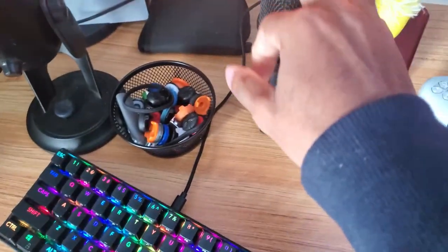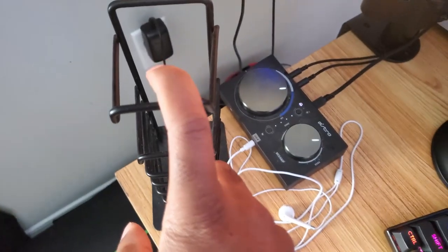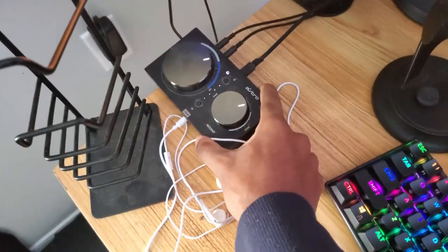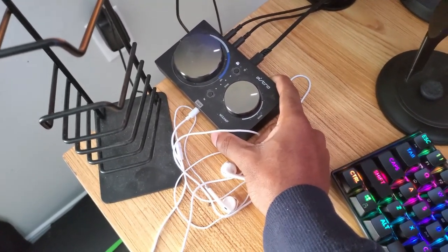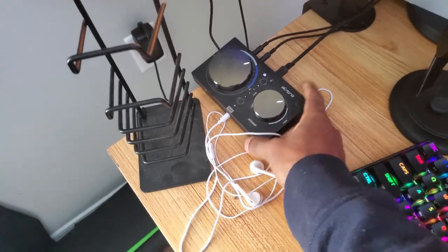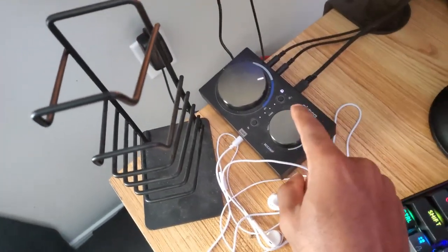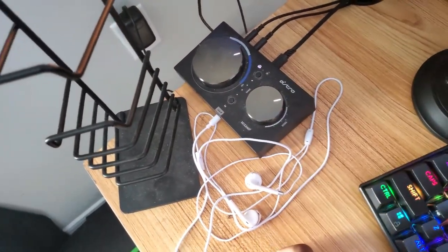This is my PS5 mic right here — I use this to talk in chat. I hang my controller over here and sometimes my headset. This is the mix amp, where I use all my audio. My PS5 and PC — this is how I hear all the footsteps. Everybody asking how you hear that? I use the mix amp.